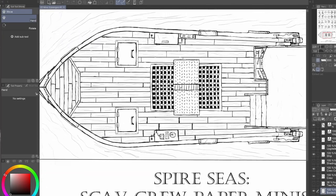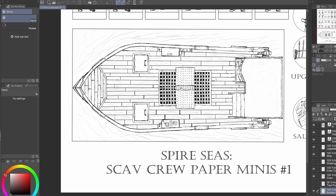For my game Spire Seas, you'll also need a ship, so I included one of those as well. I whipped up a simple little design that I thought fit well into the aesthetic of the world that I'm building. This one here would be a medium-sized vessel according to the rules, but I'll probably include options for larger and smaller vehicles in the future.